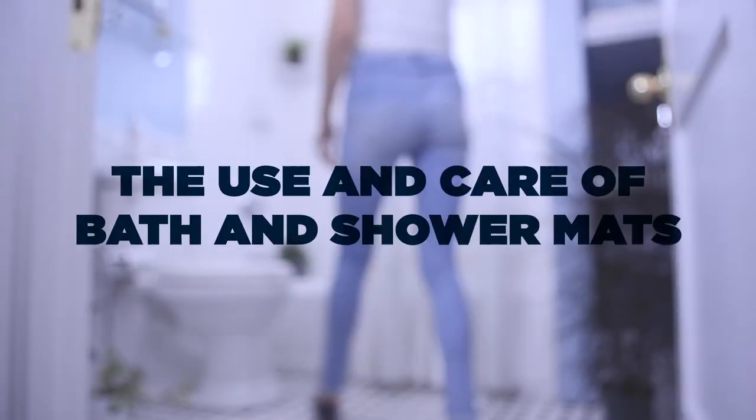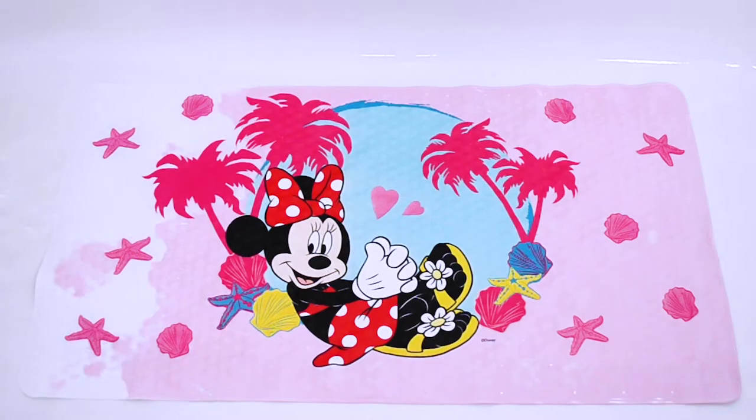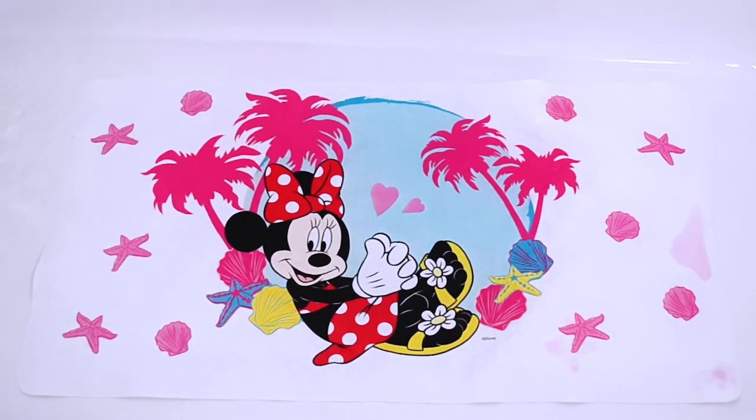The use and care of bath and shower mats. The design changes color with warm water, and the original design reappears when dry.